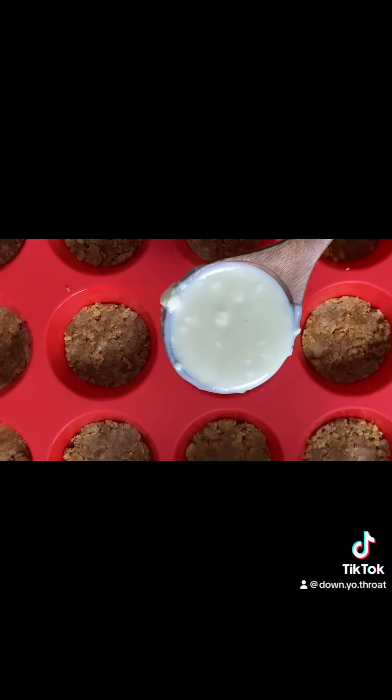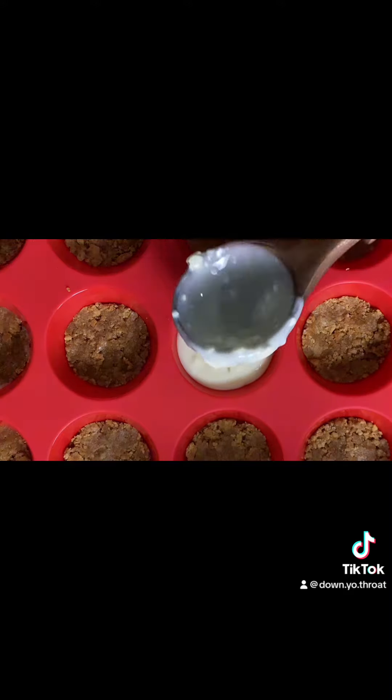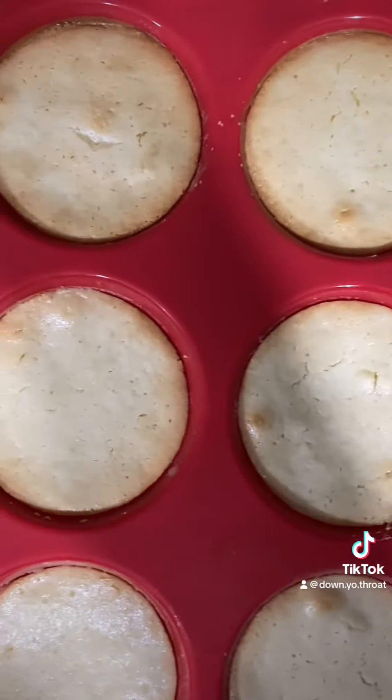Then I gave it a mix, stopping during the process to scrape down the sides and making sure everything is fully incorporated. Next I used a wooden ladle to scoop the cheesecake filling into the muffin pan. Then I baked it in the oven at 325 for 50 minutes, and this is what it looks like when it's completed.